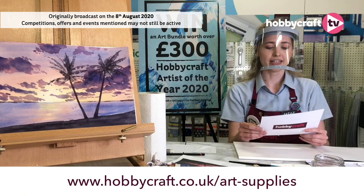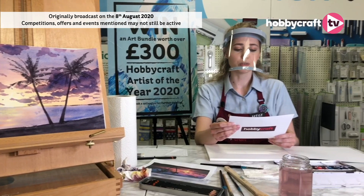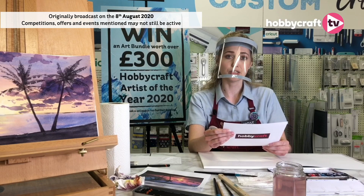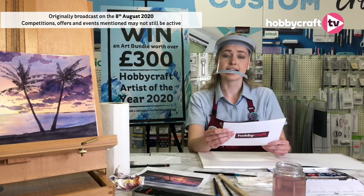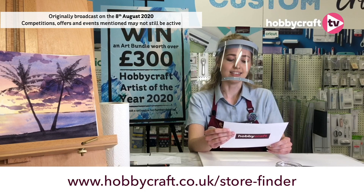I want to quickly mention the work we've done in Hobbycraft stores to ensure our customers and colleagues are as safe as possible. We've got sanitation points at the front of the store, queue controls, limited numbers in store and on stairs, and floor markers to maintain social distancing. We've also got screens in front of colleagues at checkouts and we encourage the use of face coverings. For more details, head to the store status page on our website.